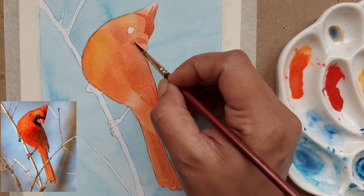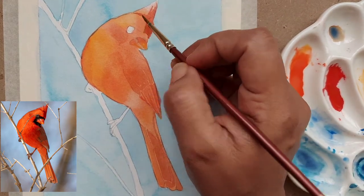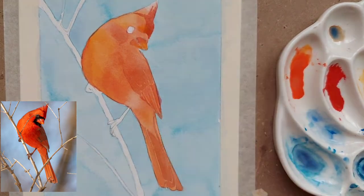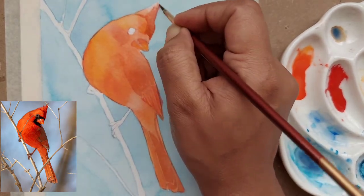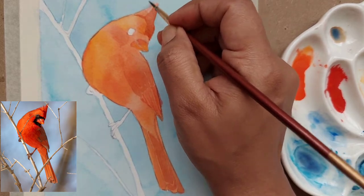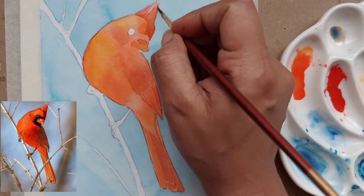Don't worry too much about the details — put as much as you can. As you can see on the right side, I have a very minimal palette: I have the vermilion mix, the permanent red, and then a vermilion and ultramarine blue mix. That's it.